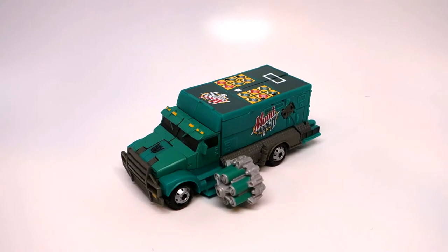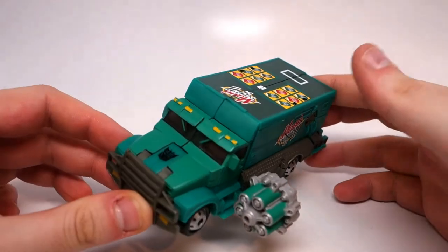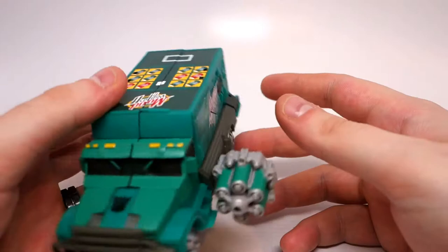Hello and welcome to the Darkmount video review for Takara Tomy Lost Age AD11 Dispenser. This is a Japanese exclusive toy from the Japanese Age of Extinction Transformers 4 line, which over there is called Lost Age.